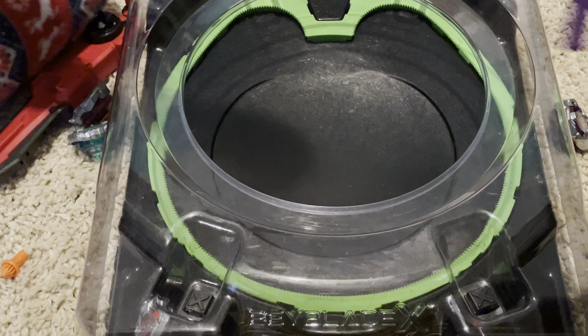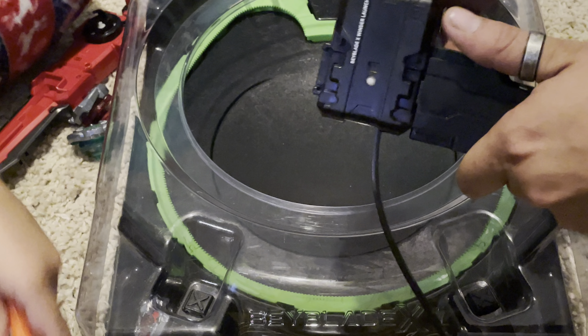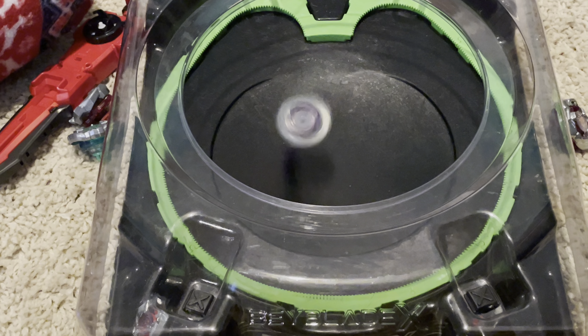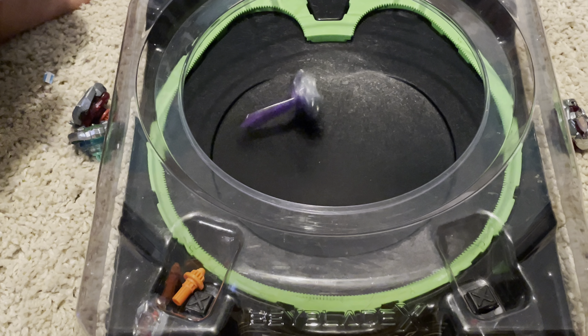And it also matches. So you just put it on your launcher and let it rip. We've even had battles with these, and it actually works. They don't just topple over immediately.